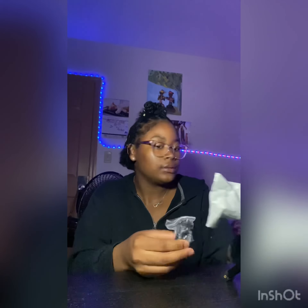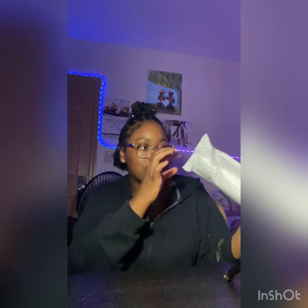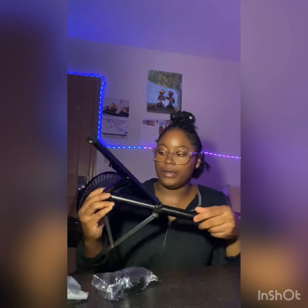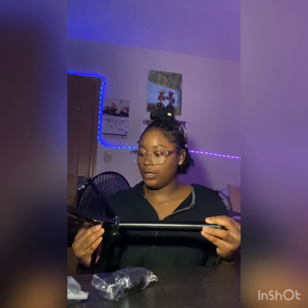Here is the box, here is the first one. So it's supposed to — oh wait, I think I got it. Never mind, y'all. All right, you know what? Let's get right to the building.